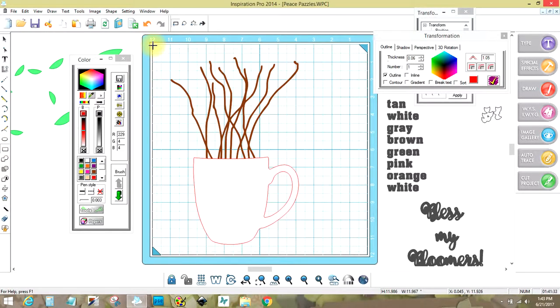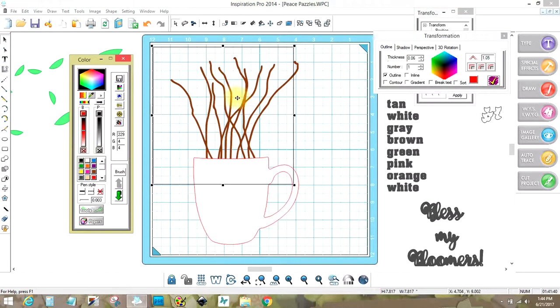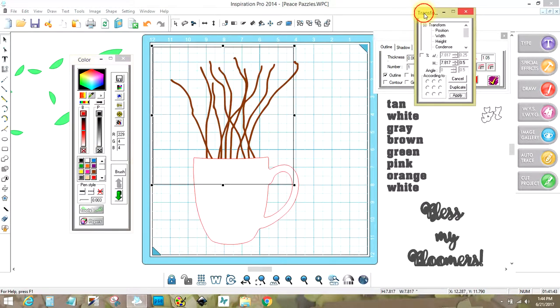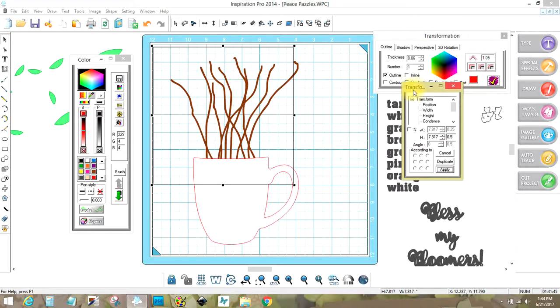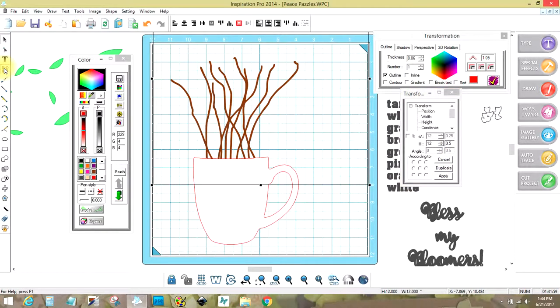I'm going to hold my shift key and left mouse to make a square, and I'm going to take the color off. Now I have my transformation box up. Normally what I'd do is hit H to get the height in, and I want this to be a 12-inch square — I'm just going to type in 12 and hit apply. Then I go back to justification and hit the red box, and it's perfectly centered.